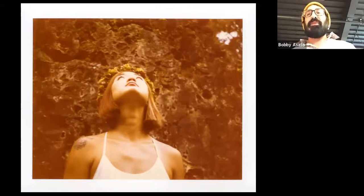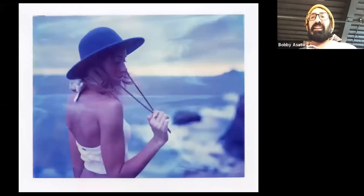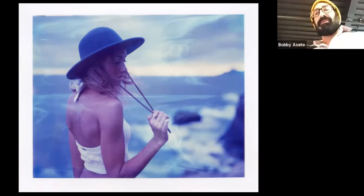This is Polaroid 690 — this one not so expired, so you're actually getting colors other than orange and red. And 669 again — this is 669 as well, so you get these really weird swirls based off of the developer pack. There's a little pack and a developer and you have rollers on your camera, so when you pull the film out, wherever and however the developer is distributed is what you get — so you get kind of swirls sometimes through that.